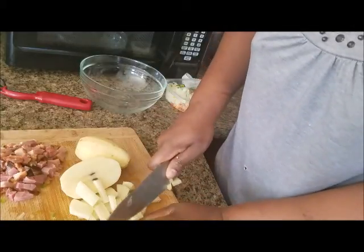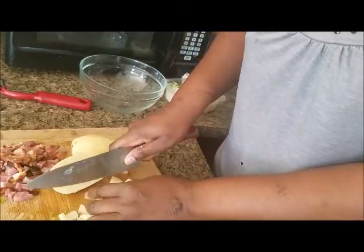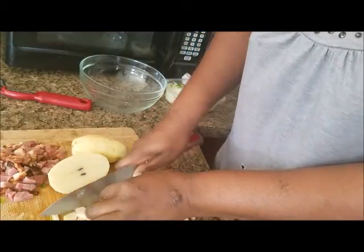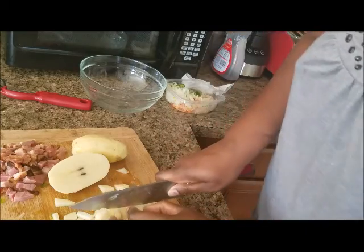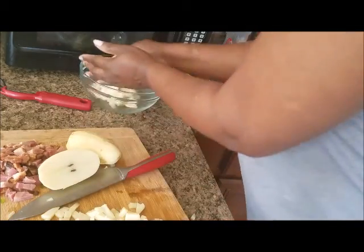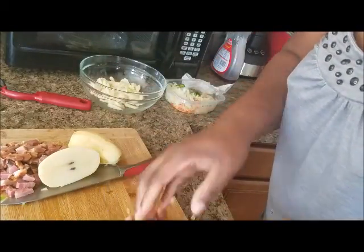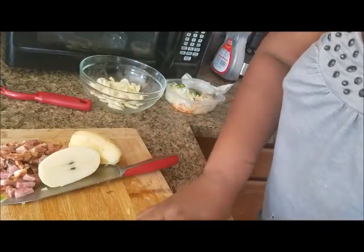My husband and I are home — he will eat some of the hash actually. I'm also going to be making scrambled eggs, and he's not an egg person. So let me put these chopped potatoes in this bowl. You just want to chop to whatever desired size you'd like.